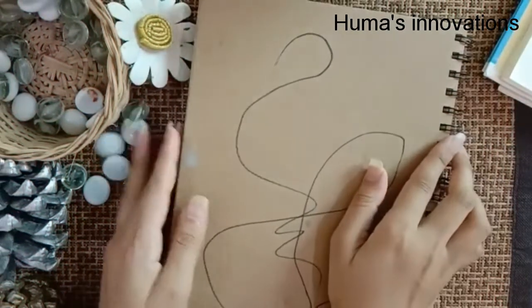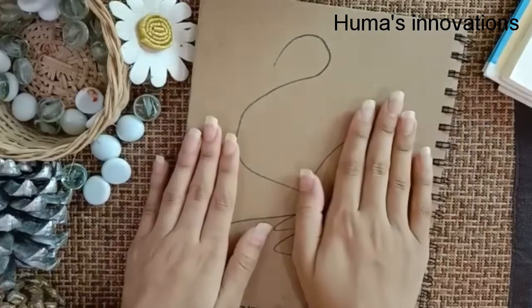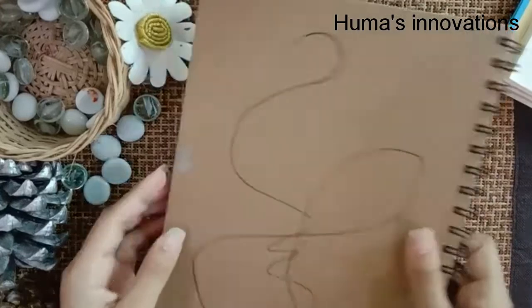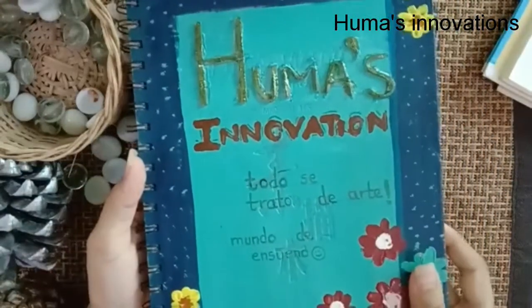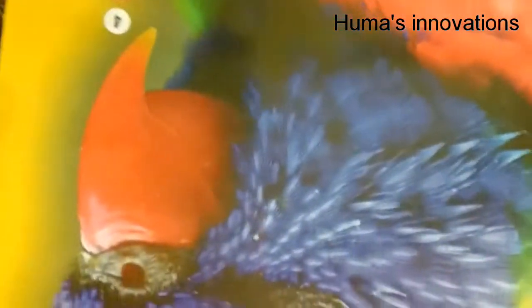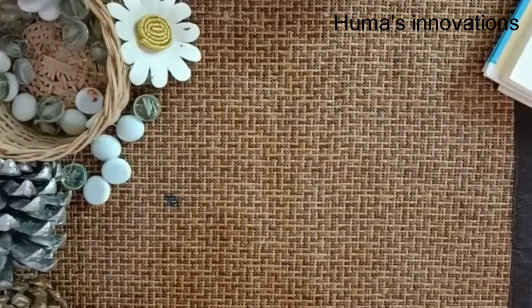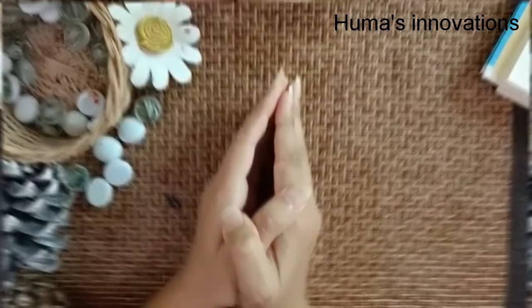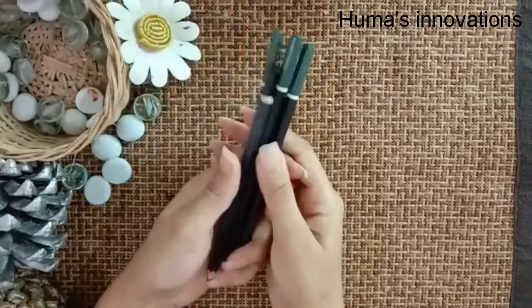Just a few things to get started: a small sketchbook — you can also get a bigger one. Sketchbooks are obviously something you'll need, so definitely get some sketchbooks for your drawing.